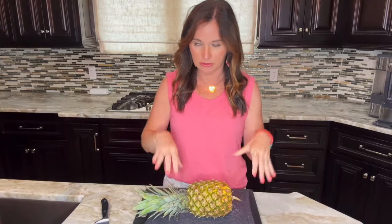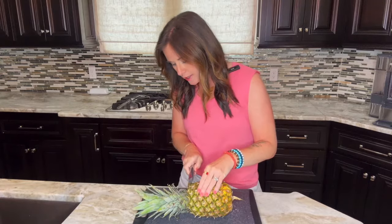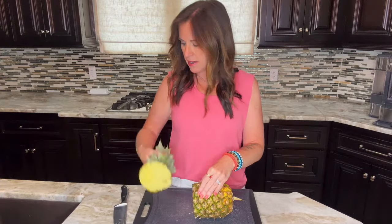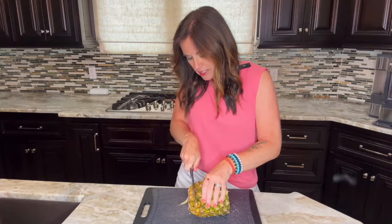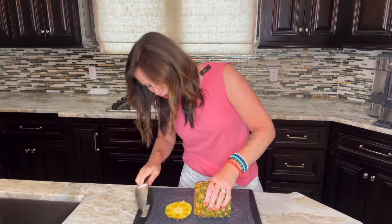First up, lay the pineapple on its side on the cutting board, and we're going to cut off the top and the bottom of the pineapple. Always do the top first just to get rid of it because it can be kind of clunky. It's always good to have a trash can nearby or a sink so you can easily discard the trash portions.